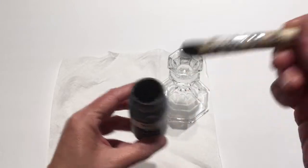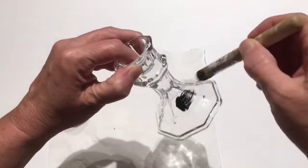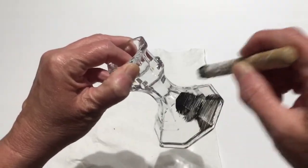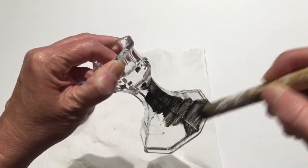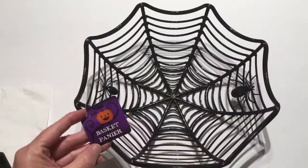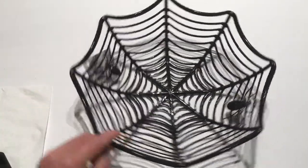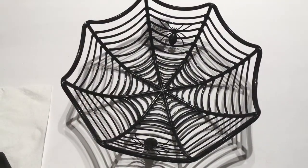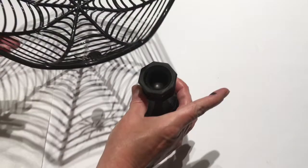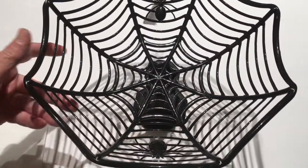I'm just going to paint all this black and I'll come back when I have it painted and dry. I picked up this Halloween basket from Dollar Tree with the little spiders on it, and now I'm just going to take my candlestick and hot glue this on.